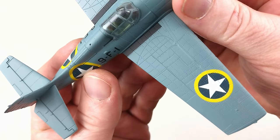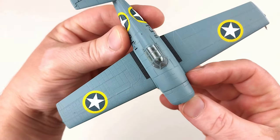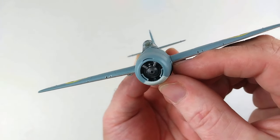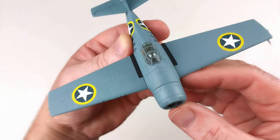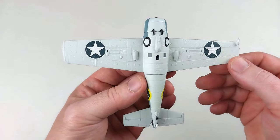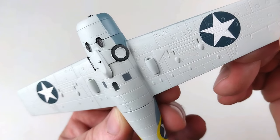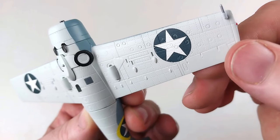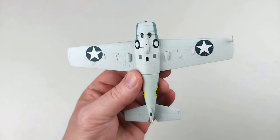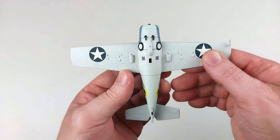Definitely another cool little model from Dragon Wings — I really wish they were still making aircraft models, they do some fantastic work. It's got some great engine detail there too. Flipping this over to have a look underneath — it looks fantastic underneath as well, with great detail. Check out all those lines; the markings look fantastic.